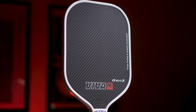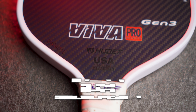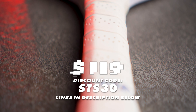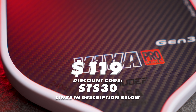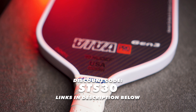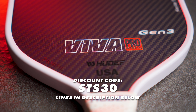The Viva Pro Gen 3 comes in at a price of $169.99, and as always, I am constantly working with every company I speak to to get my viewers the best deal possible. Instead of the 10% off you get with other codes in the space, I was able to land a 30% off deal when you use the brand new code STS30 at checkout, making the new Viva Pro Gen 3 just $119 — that's over $50 off. If you use my normal STS pickleball code, you will only get 10% off, so make sure you use the new STS30 code to get 30% off the Viva Pro Gen 3.